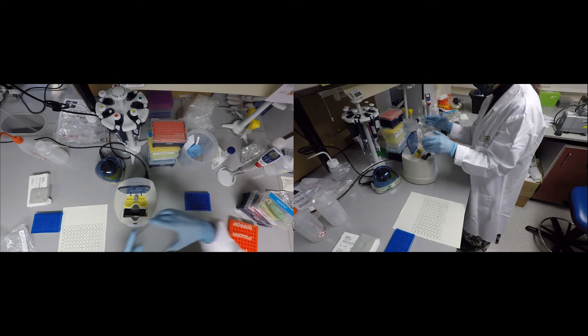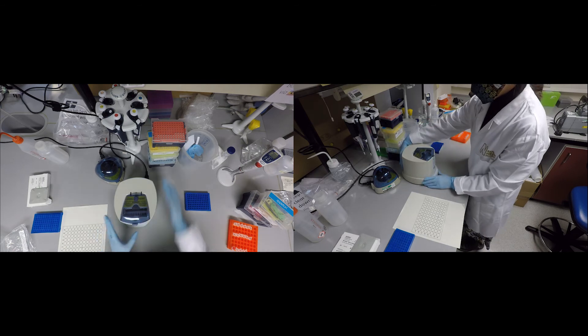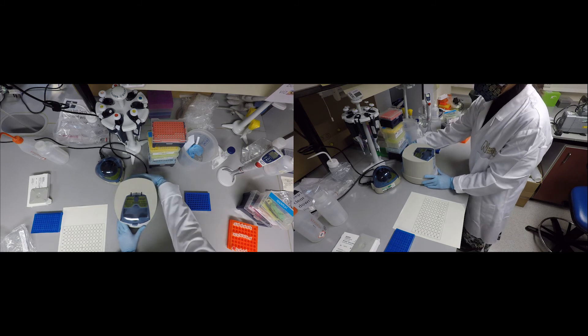Once the plate is done spinning, it's best to cover it in foil and take it to the machine, or put it in the fridge if you're doing multiple runs in a single day. Ensure the plate is not exposed to any light.